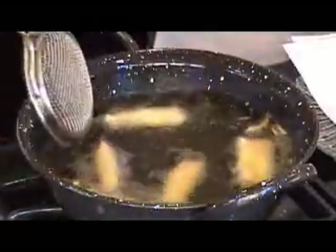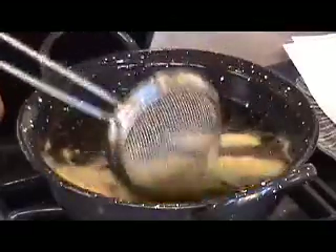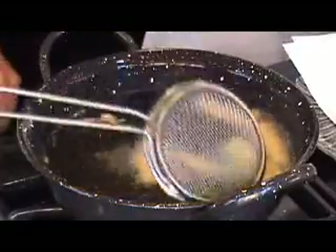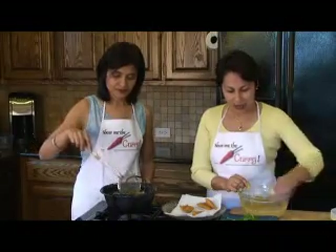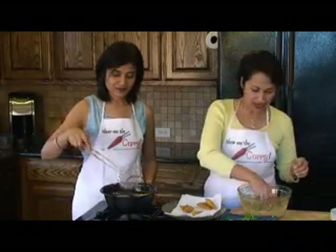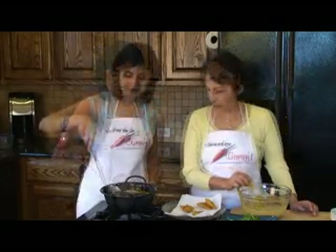They're fluffing up nicely too. Pakoras have to be had hot — that's the only way to really enjoy them. And pakoras are just absolutely synonymous with rainy days. The moment it's raining, pakoras are just what you really need to have. Now we'll do green chilies. It's a good idea to de-seed your chilies if you're going to do green chili pakoras, unless you're really very brave. De-seeding gives you the flavor without too much heat.